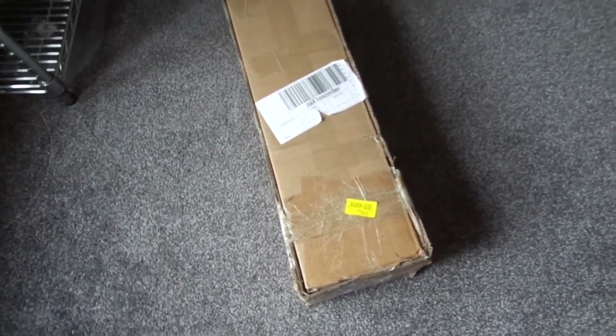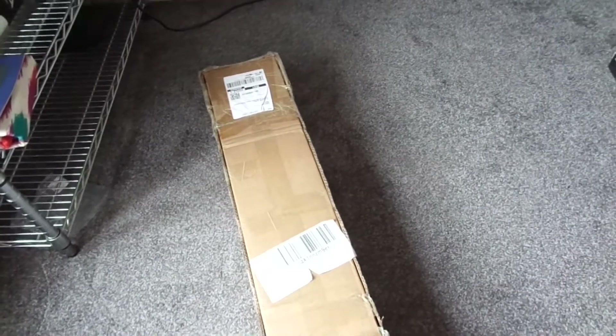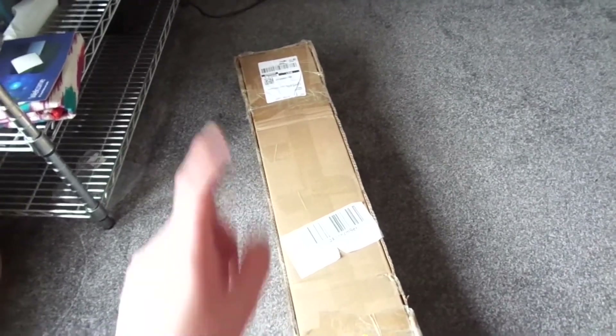Ladies, gentlemen, boys and girls — 15U new rack! It might not look like much, because this is in a box.